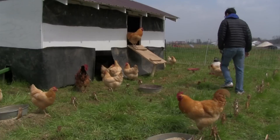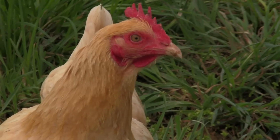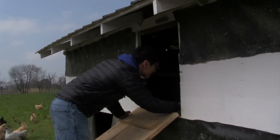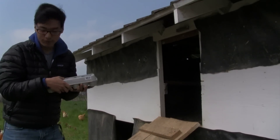The average hen lays 300 eggs a year. For today's recipe I'm going to need some eggs — let's see what I can find. I won't need to find any more eggs for days. This will last me for a long time.